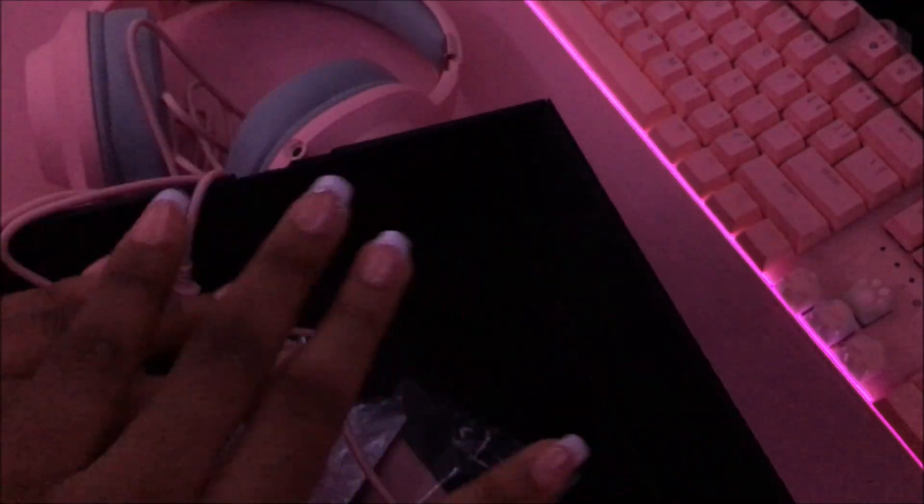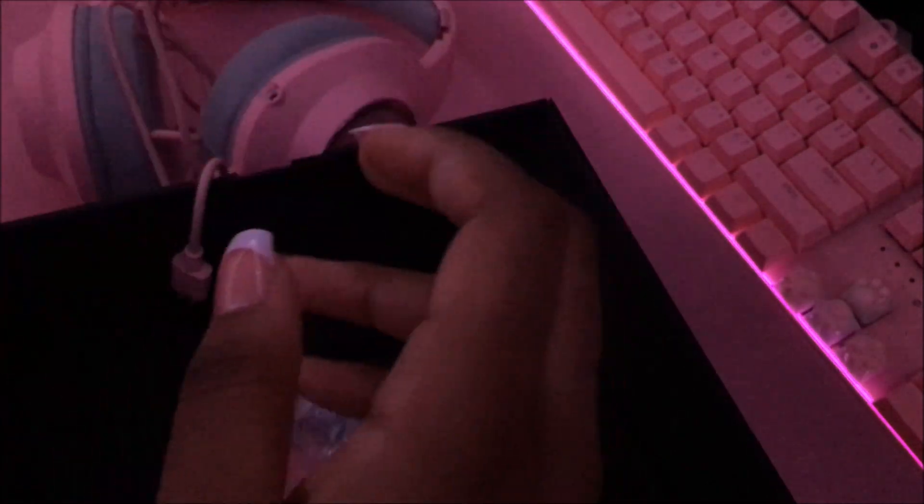I think I got it off. Sorry if it shakes — the setup's a little janky until I get a tripod. Let's get the headset over here and then check out this little manual.